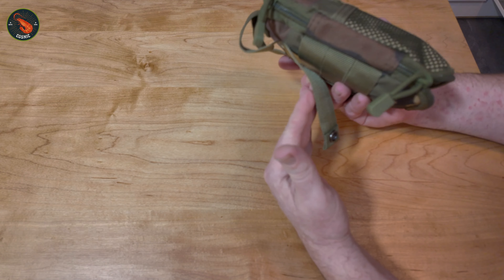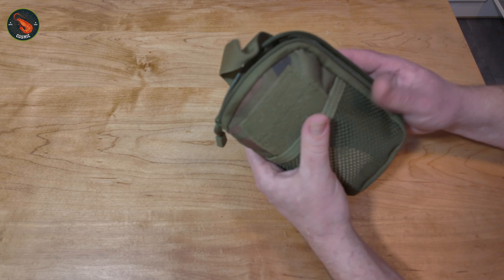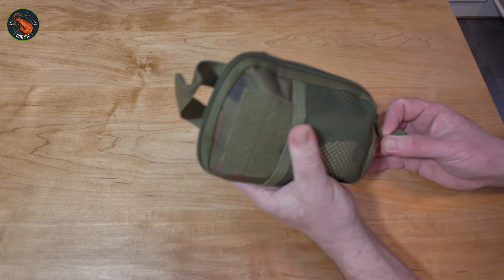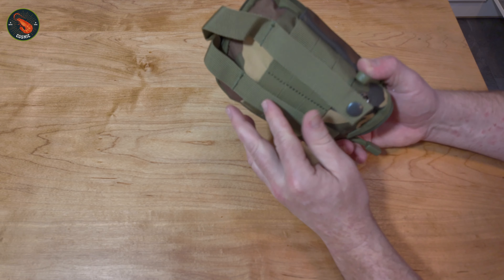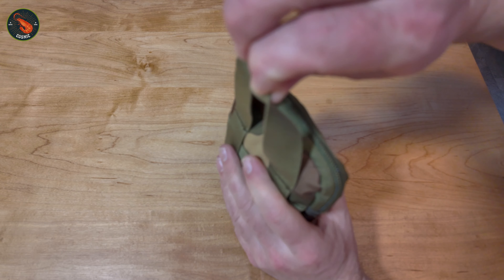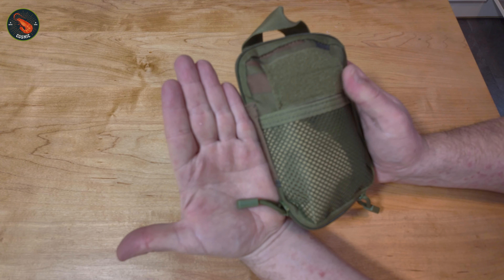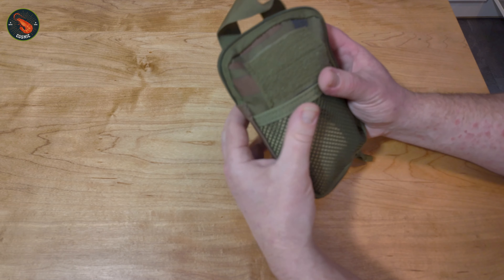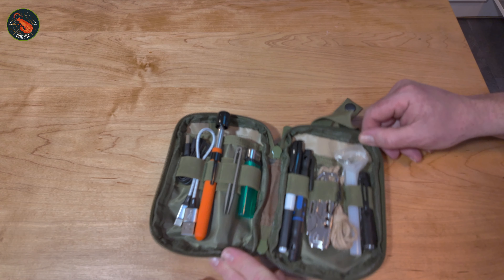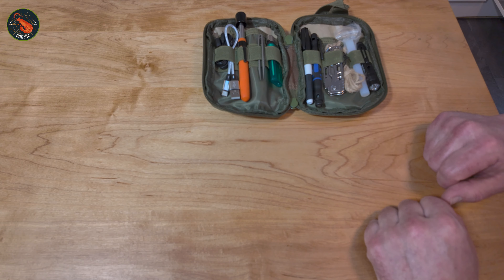First of all, the bag. This actually came from Temu, believe it or not. It's a really rugged, solid, double zip bag. It can be clipped onto a belt, clipped onto a jacket, or hung. As you can see, it's about a little bit bigger than my hand, and there are a number of items in here we're going to go through one by one.